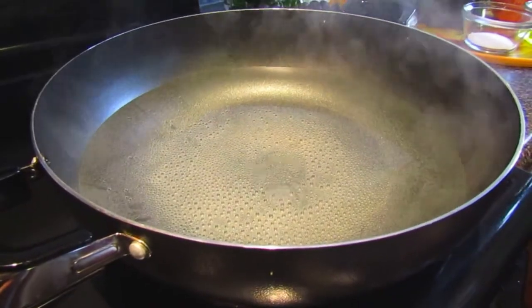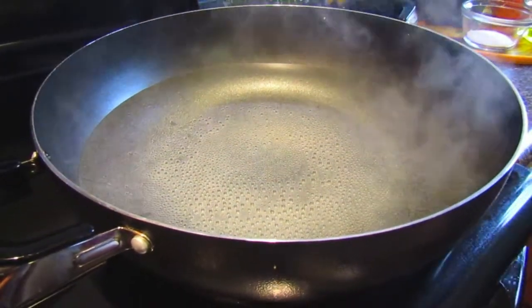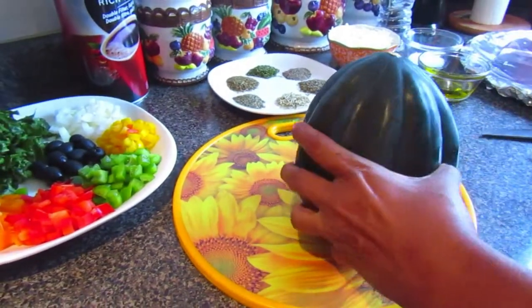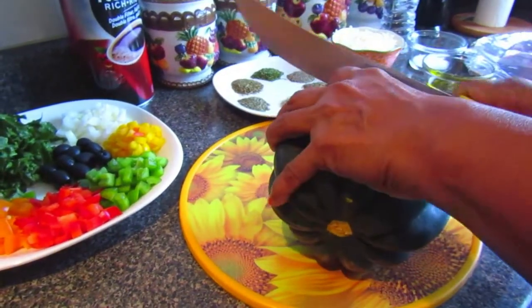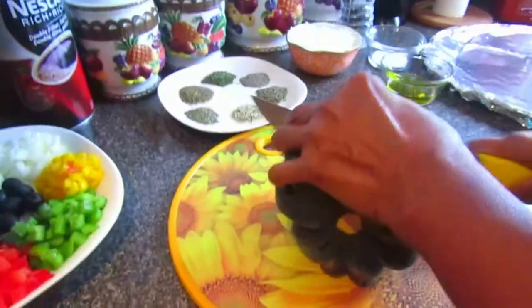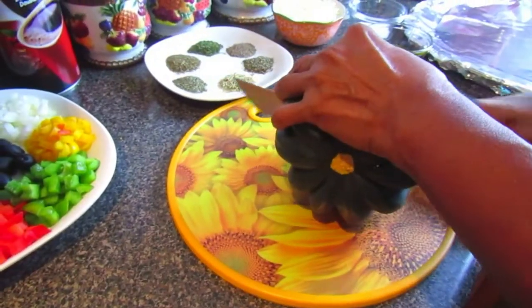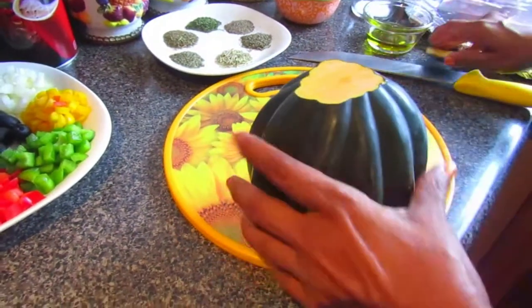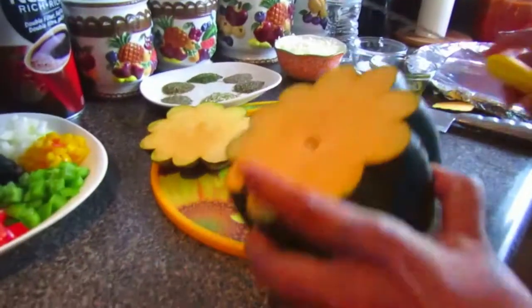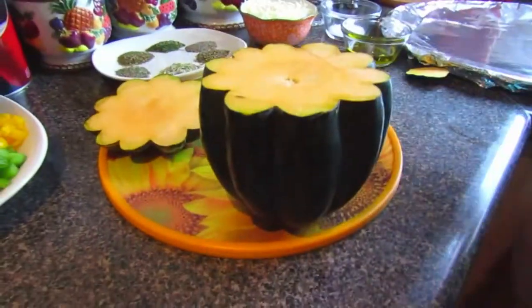First we're going to put some water up to boil so we can cook our acorn squash. With the acorn squash, turn it on its side and start cutting off the ends. Be mindful — this is going to be very rough to cut. It's a very tough vegetable, so you'll need a very sharp and sturdy knife for this.